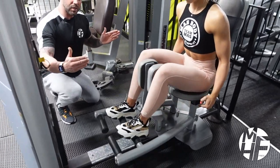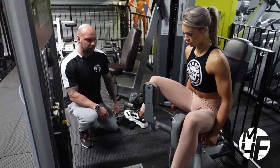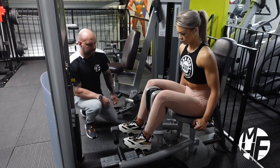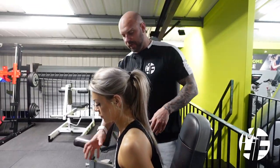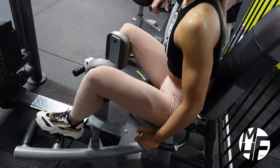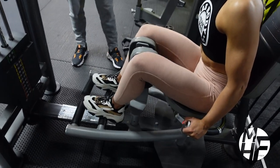She's taking it to as far a stretch as she can, then holding the squeeze at the top. Notice how she's leant forward, her hands are gripped on, and she's really trying to get as much of a contraction on the adductors as possible. As I said, this machine is massively underrated and it's something more people should use — and use properly.